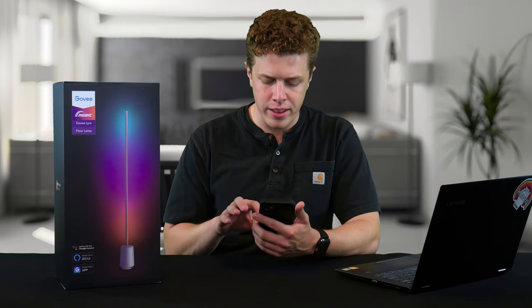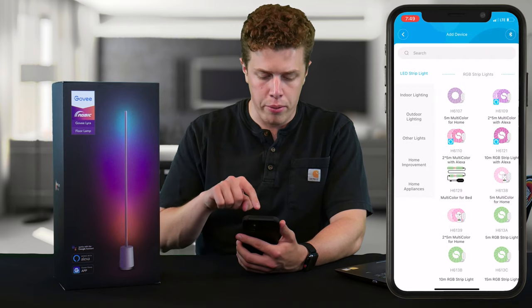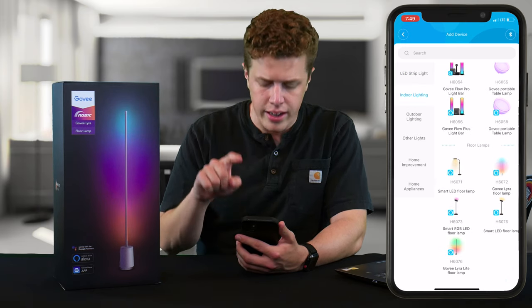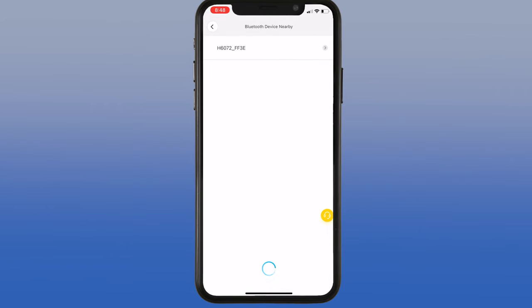While the remote provides an easy way to control this light, you don't get full functionality unless you utilize the Govee Home app. The Govee Lyra floor lamp will connect to your smart device via Wi-Fi or Bluetooth. You fire up the Govee Home app, click the plus button in the upper right corner, locate the Lyra floor lamp under indoor lighting, scroll down to find it on the right side. Once you select it, it will search for the light via Bluetooth, have you enter your Wi-Fi password, and a couple of minutes later you'll be connected.